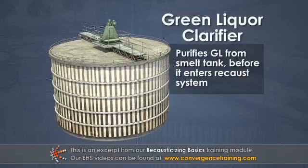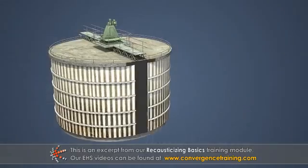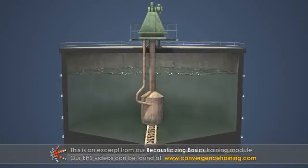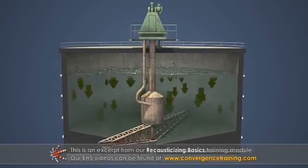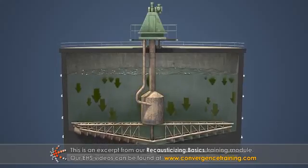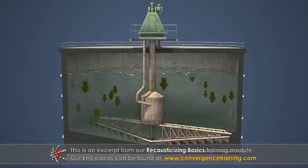The green liquor clarifier purifies the green liquor from the smelt dissolving tank before it enters the recaust system. A sedimentation clarifier is typically used — a tank or basin that provides the time necessary for suspended solids in a liquid to settle out.